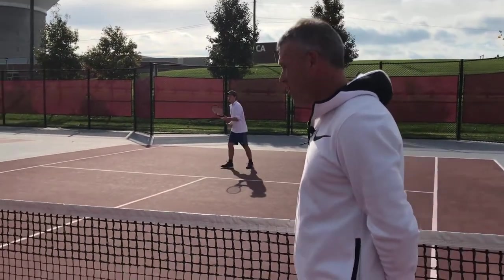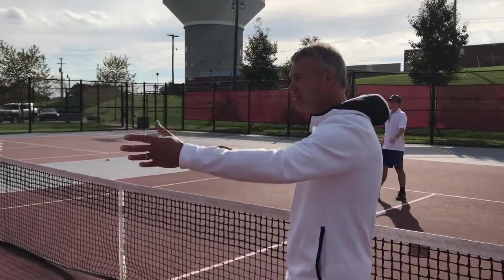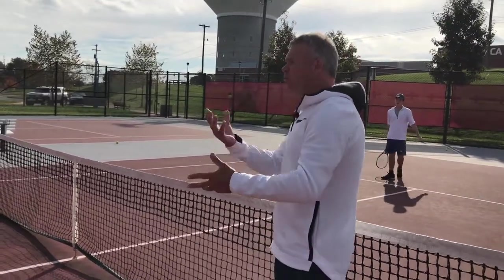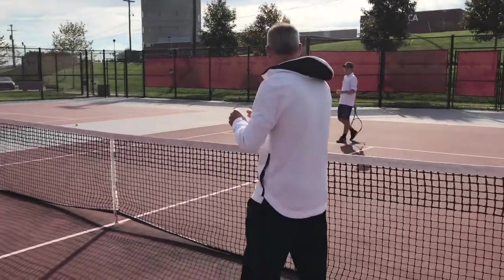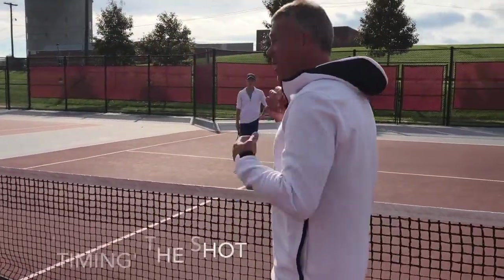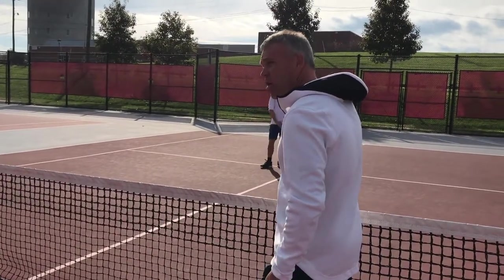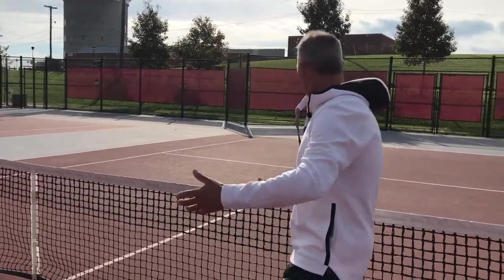If you miss on one you just reset — you say 'reset.' Now that's one way of doing it. When you count it just to yourself, you're really focused on yourself. What this does is it helps with timing. If you call it out loud, it helps with breathing, so you're breathing at the right moment — you exhale as you strike the ball.